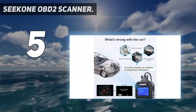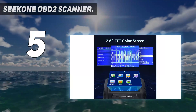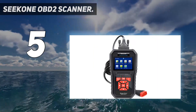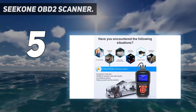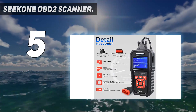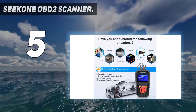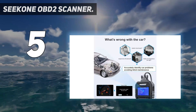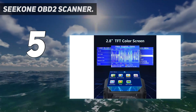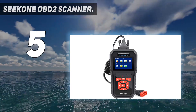It has strong compatibility, working on most gasoline vehicles — 2000 US-based, 2002 EU-based, and 2003 Asian cars and newer. Supports OBD2/EOBD and CAN domestic or import vehicles, and all OBD2 protocols including KWP 2000, ISO 9141, J1850 VPW, J1850 PWM, and CAN. Eight kinds of language available: English, German, French, Spanish, Italian, Dutch, Russian, and Portuguese.